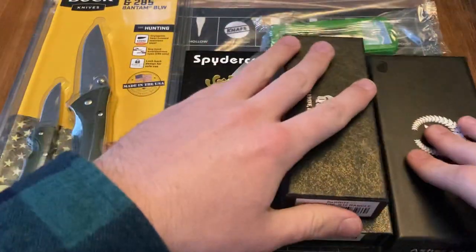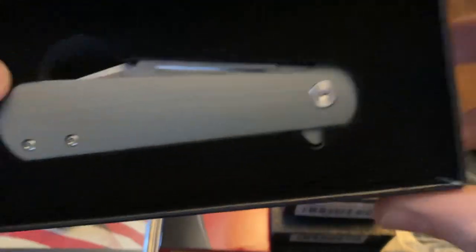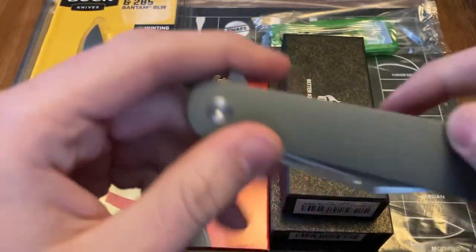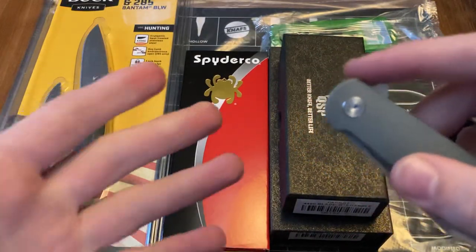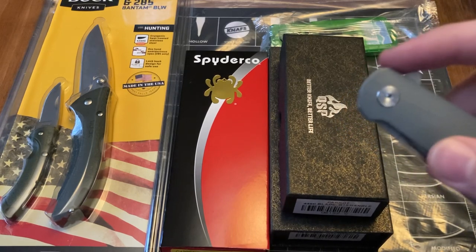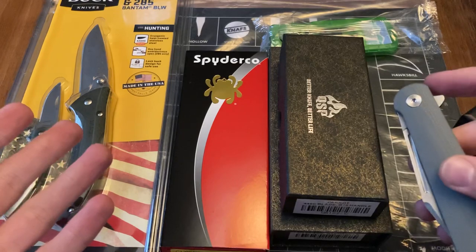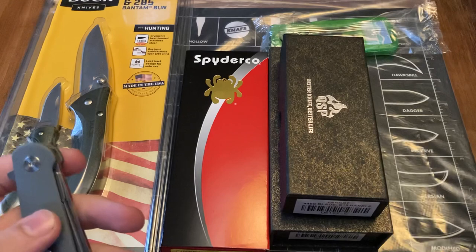Let's start off on the right. Asher Knives — the giveaway knife is going to be the Asher Knives Flashback. I will explain how to enter into the giveaway later on in the video. Basically just subscribe and comment. You've got to be a subscriber to the channel to win the giveaway. And I just want to give a shout out to all these generous people that joined in. Asher Knives make some really great knives — I like their stuff a lot.